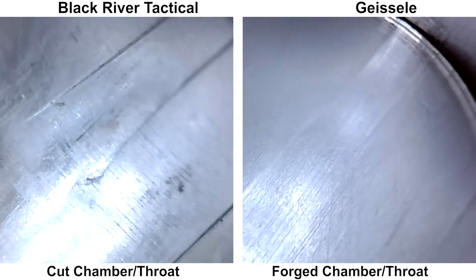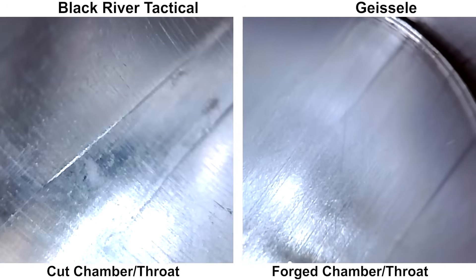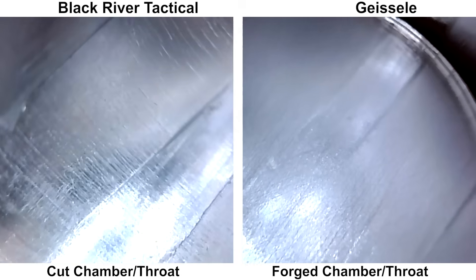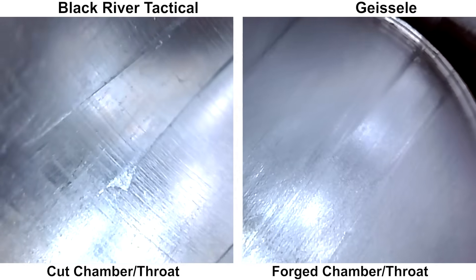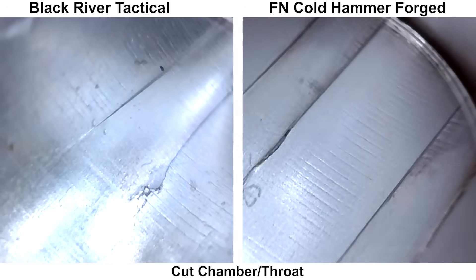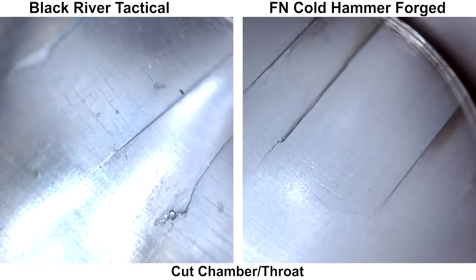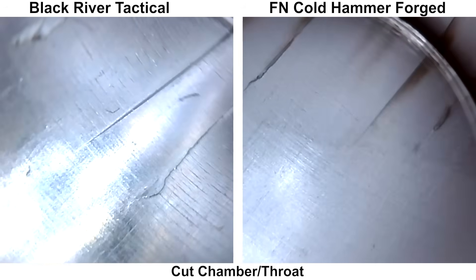Here's a comparison with a Geissele Coldhammer Forge barrel. The chamber on the Geissele is forged, while the chamber on the BRT barrel appears to be cut with a reamer, so just due to manufacturing differences you won't have the burrs and smearing if the chamber is forged. There are some Coldhammer Forge barrels with reamer-cut chambers — for example, FN Coldhammer Forge barrels I've had also have reamer-cut chambers. There are pros and cons to both, just a little detail to be aware of.